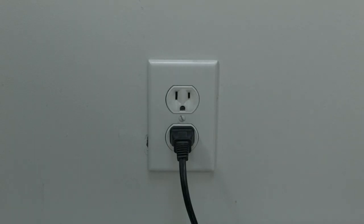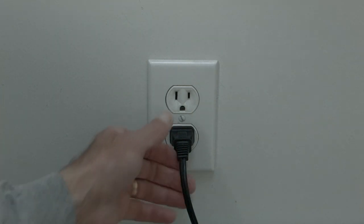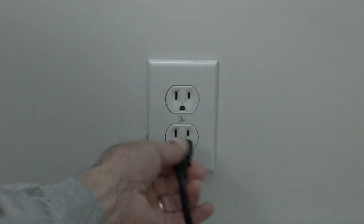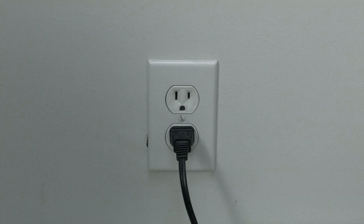The first thing I want you to try is the simplest, and for most of you that'll fix the problem so you won't need to go on. Unplug whatever you're watching your Peacock TV on — your TV, your Roku, your Fire Stick — and unplug it for 60 seconds. Wait the full 60 seconds and then plug it back in. Believe it or not, in most cases this should solve your problem.